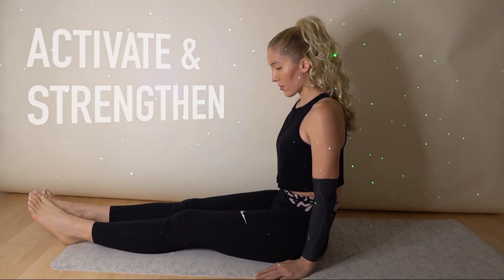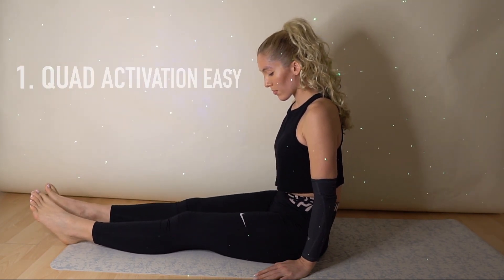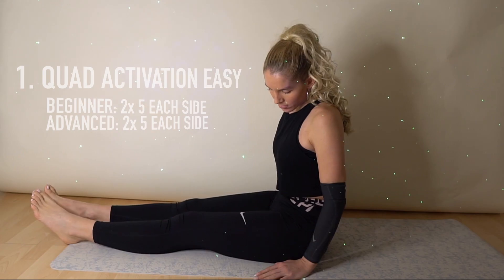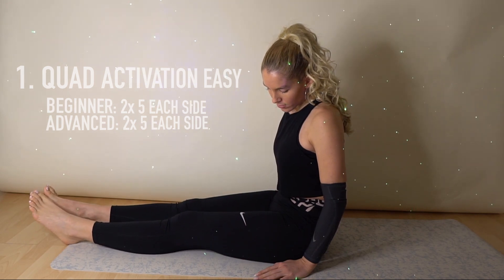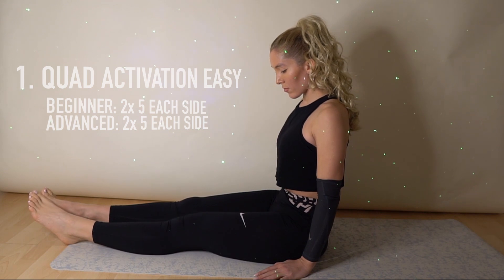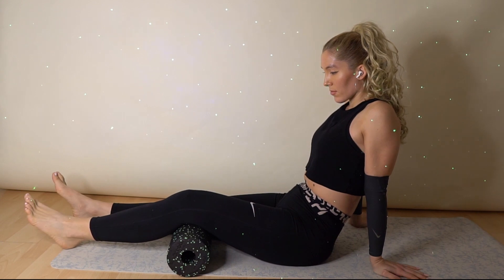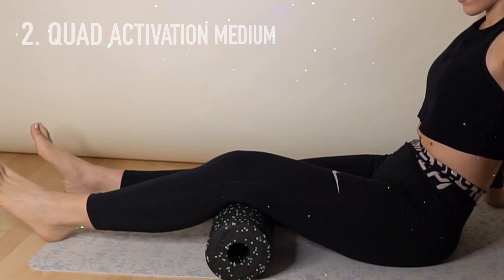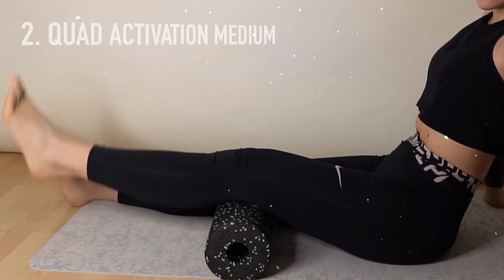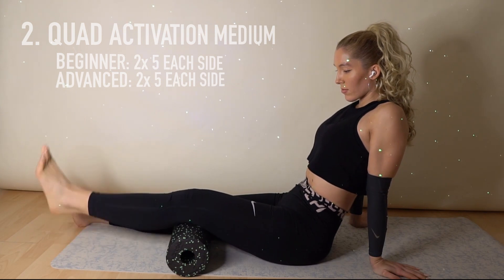In this first exercise we focus on activating our quads. So try to activate your left quad, try to activate your right quad. If you have problems think about pushing your knee against the floor. After this exercise we need a foam roll or a pillow which we can put under the knee and we do the same exercise.